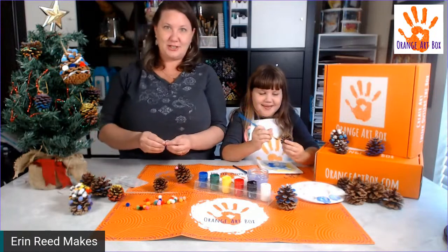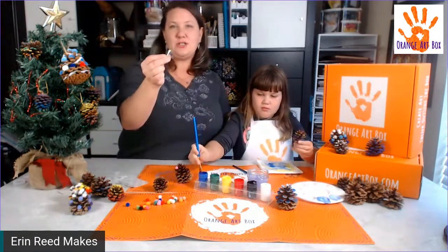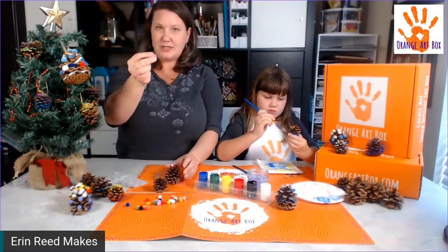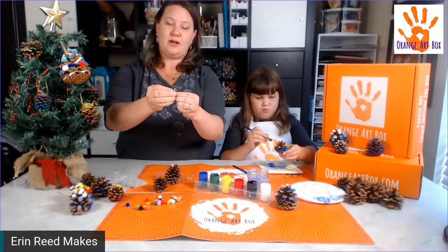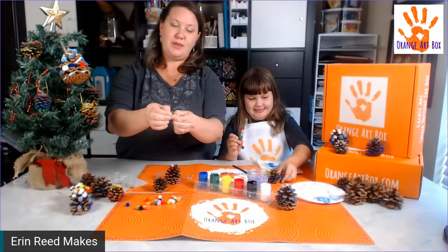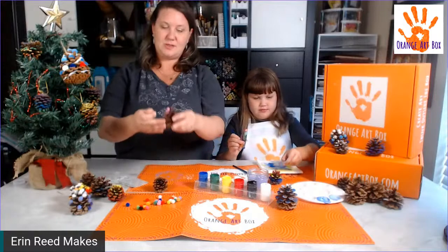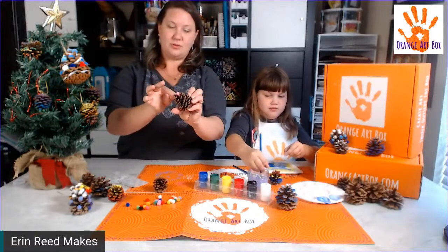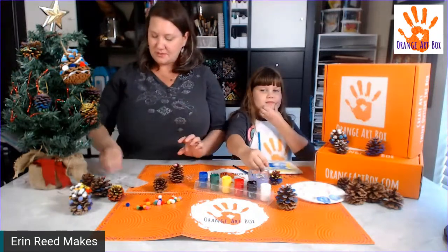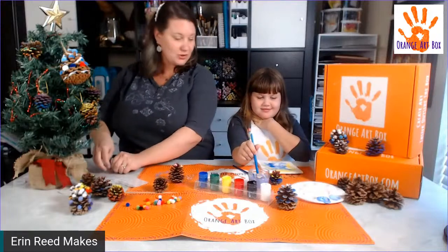Another way to add pom-poms is to put the glue dots directly onto the pom-pom — this might be simpler for kids. Make sure the glue dot is stuck on the pom-pom, then come in and place it wherever you want on the pine cone. Either way it works. The little backing pieces you just throw away.